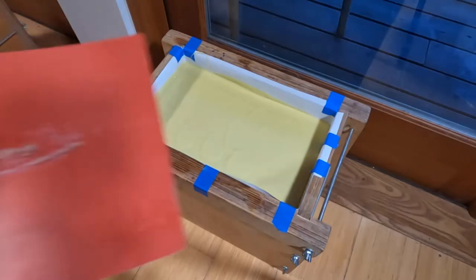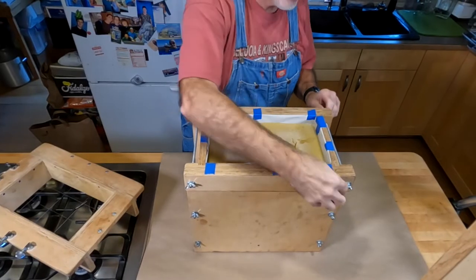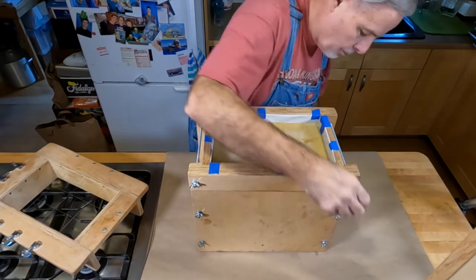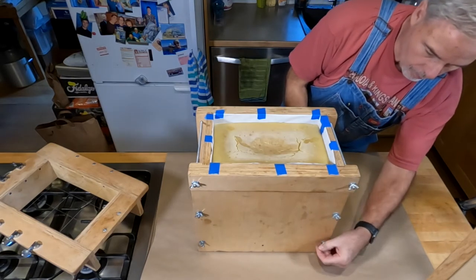To keep the heat in and any debris out, I cover the mold with some plastic sheets. After 36 to 48 hours the soap is set up enough to use my fancy slicers and dicers to cut the big block into loaves and bars.